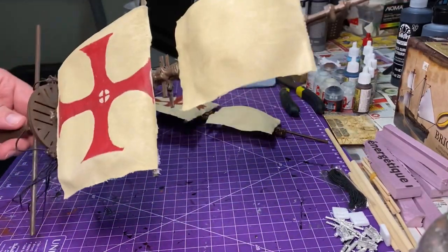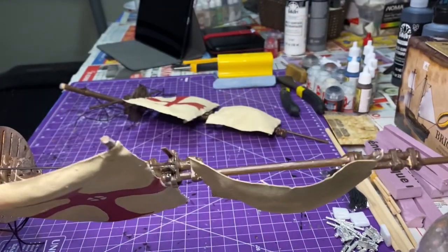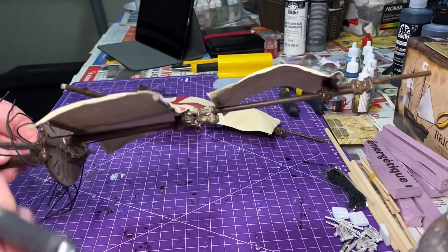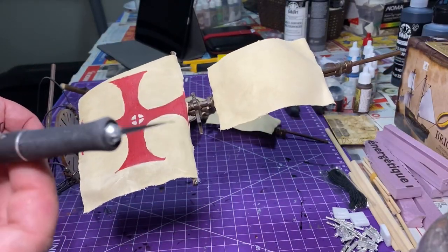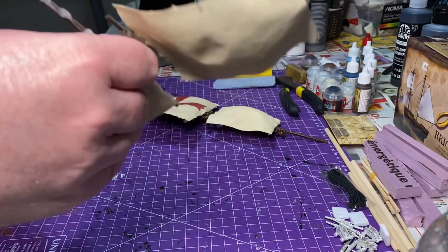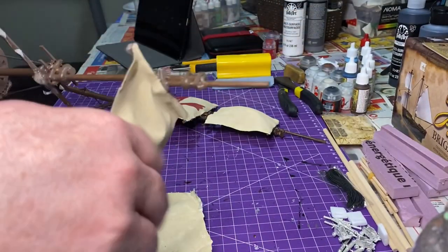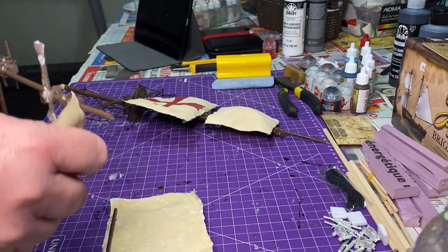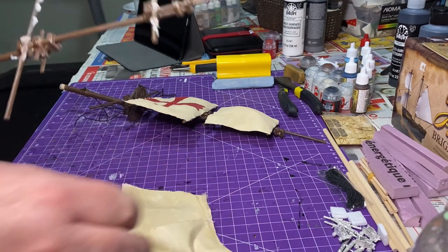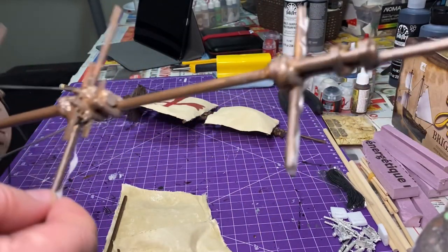I decided to start by salvaging some of the pieces left from the Galleon build. If you guys watched that tutorial video, I did a demolition of that and I had a lot of spare parts. For the Sloop of War I'm going to need some of these — especially that fighting top. I want to add that fighting top and some of the different rigging pieces in there.